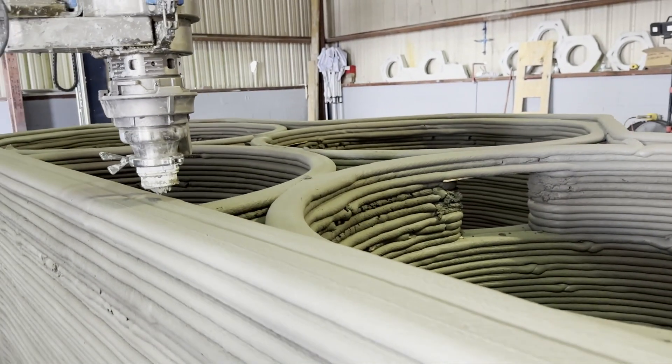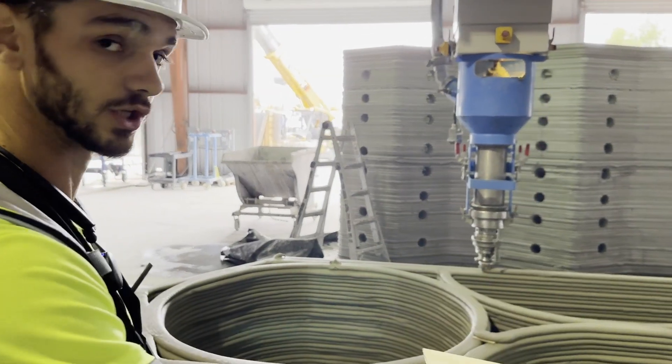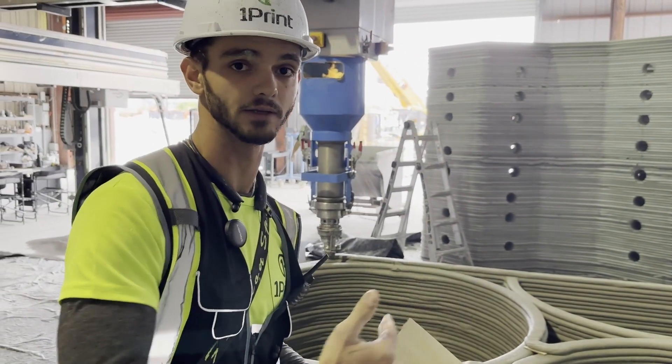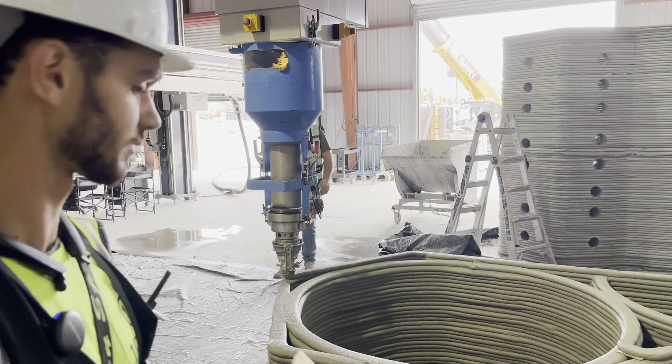Once the window gap is fully printed, we put the large lintels on top as another bridge, and then the rest of the print continues as it's supposed to.